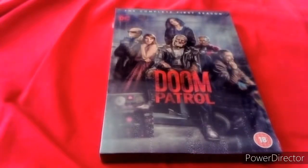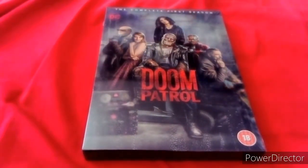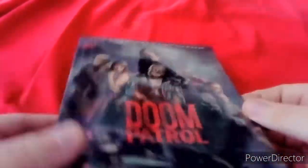Hello everybody, my name is Matt Wolverine and welcome back to another unboxing video. Today I'm going to be unboxing Doom Patrol, the complete first season on DVD, which just came out two days ago so I bought it today. Let's unbox this.